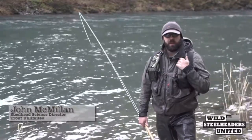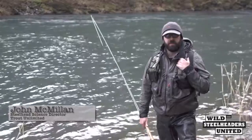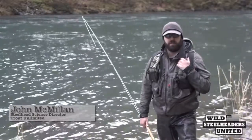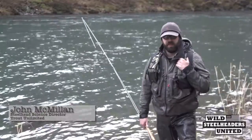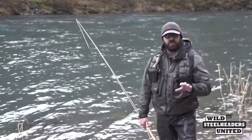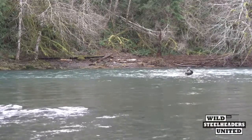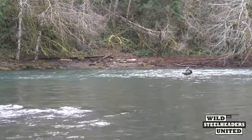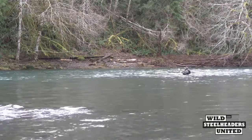Hi, I'm John McMillan. I'm the Science Director for the Wild Steelhead Initiative with Trout Unlimited. We're out here on the river today and our goal is to hopefully catch a wild winter steelhead, go through the different types of tactics we would use to land that steelhead, and overview the different fish handling practices we're going to implement to maximize survival of those fish that we release back into the river.